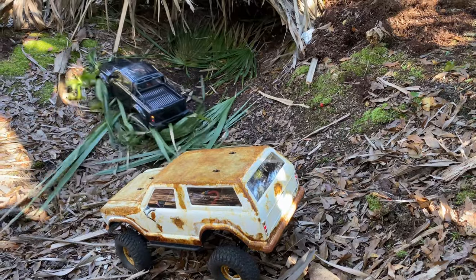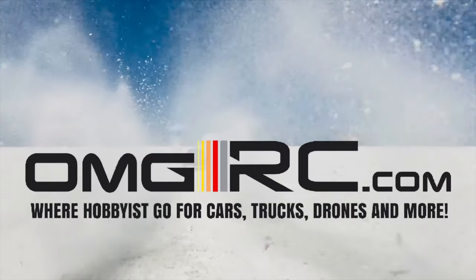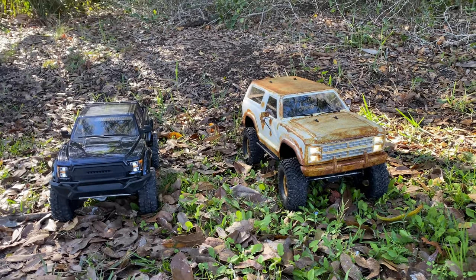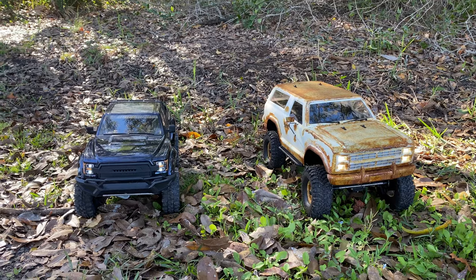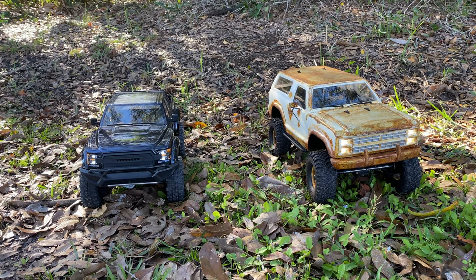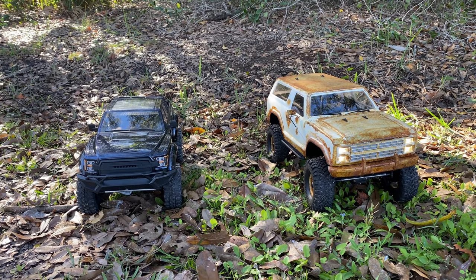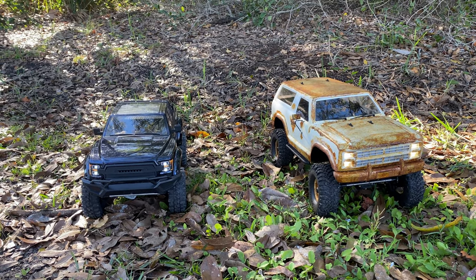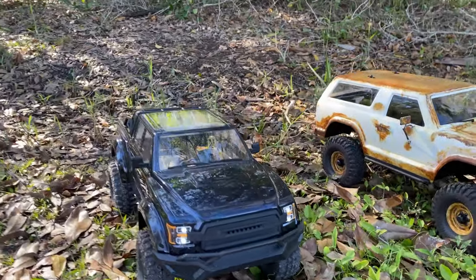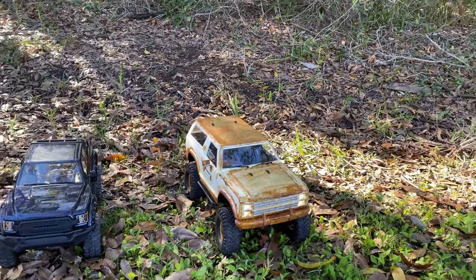What's up guys, Joe with omgrc.com. Today we got Brian out here — he's got his G-Made Komodo, and we got the Cross RC, this is the AT4. It's got a HobbyWing system in there, one of the two-in-one systems. I'll put links down in the description below for all that kind of detail, but for now we're just going to go ahead and run these little guys. There's a little rusty paint job on the old Cross RC.